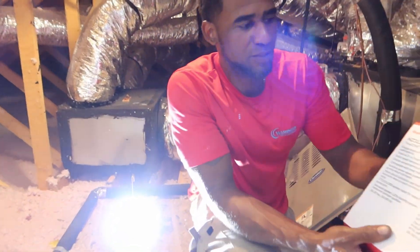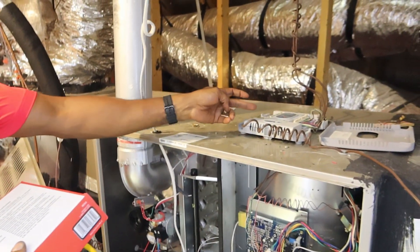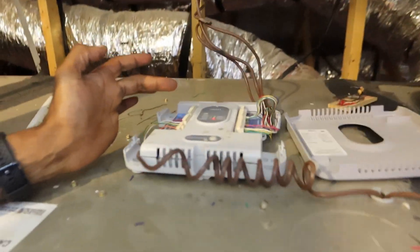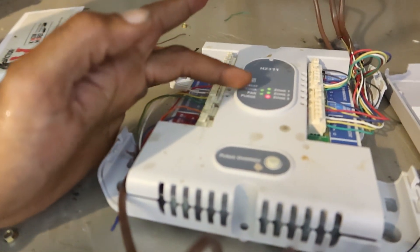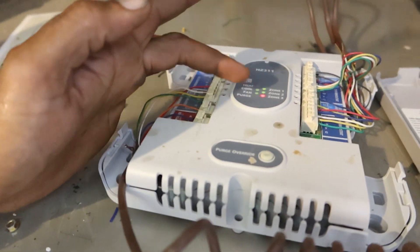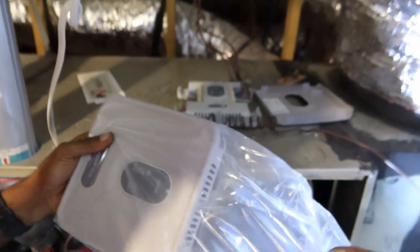All right folks, so we just returned — I got the new control board. And this is just how we left it. If you notice, it's in that same light scenario that we were in when we first got here. So I'm going to cut the power and go ahead and drop the new one inside, because right here it's going to be plug and play.